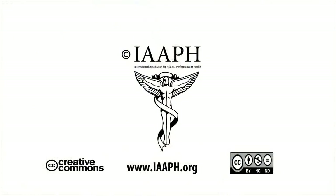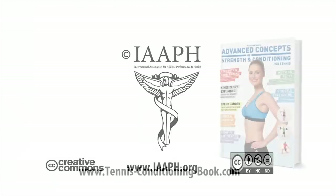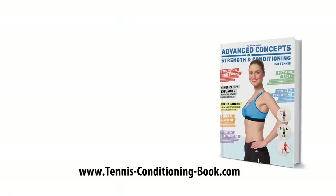Tennis Conditioning TV episodes are licensed under Creative Commons. You are welcome to link or embed these videos, forward them to others, and share these ideas with people you know. Brought to you by Advanced Concepts of Strength and Conditioning for Tennis, available at tennisconditioningbook.com. Music by Dan Oh at danosongs.com.